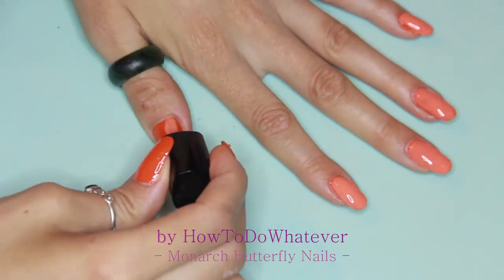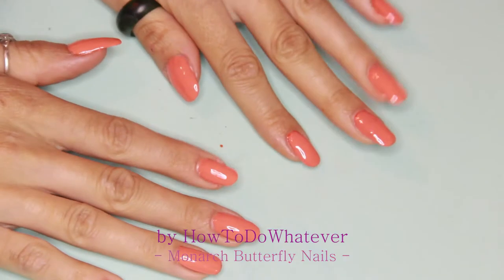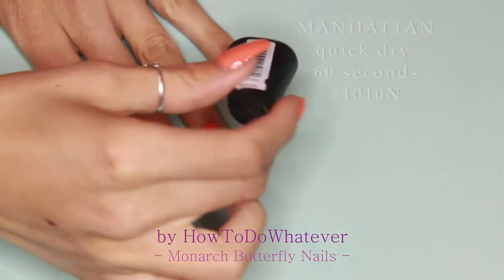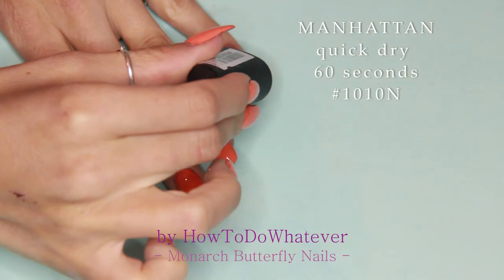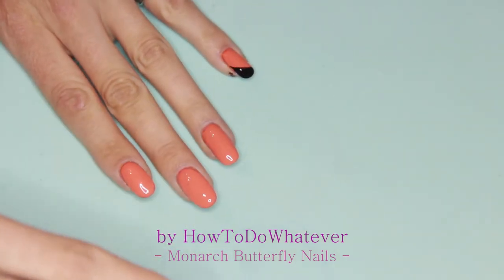I'm then going over everything with a clear glossy top coat and going in with the design. I'm using black and I'm trying to stroke a curve upwards to one side.